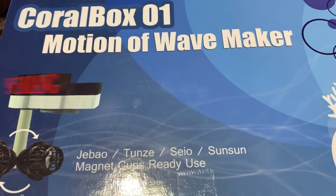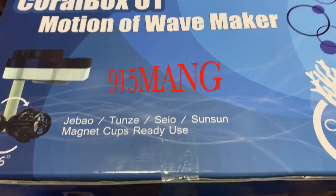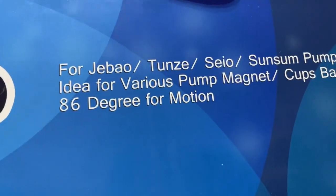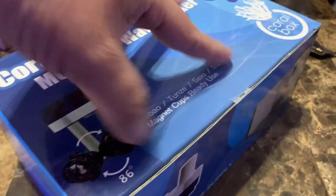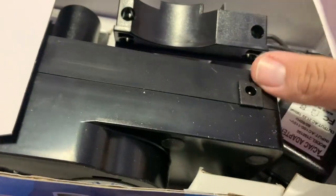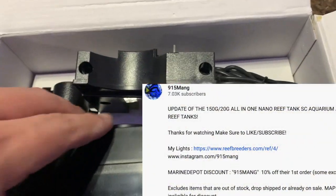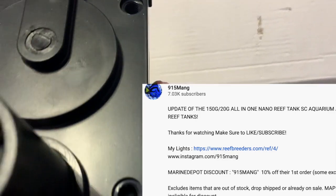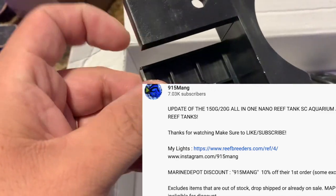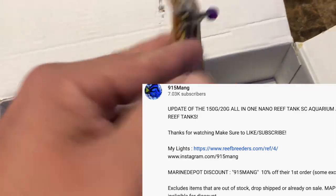What's up everybody, 915mang here doing a video today on the Coral Box 1 Motion Wave Maker. I picked this up from reefbreeders.com for my buddy Logan. I'm really excited about this product because, as you can see, you attach your pump on there and it'll move it side to side instead of just blowing linear flow — the thing will actually rotate your pump around.